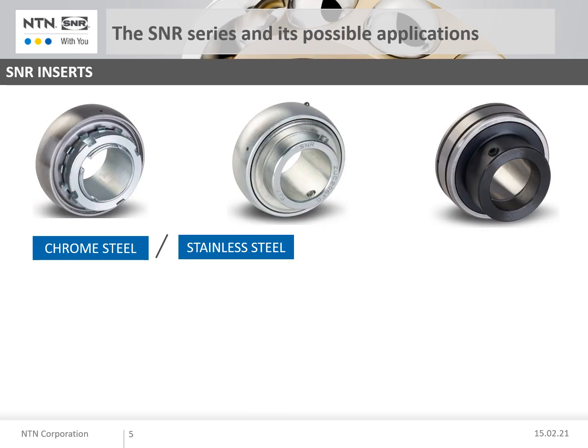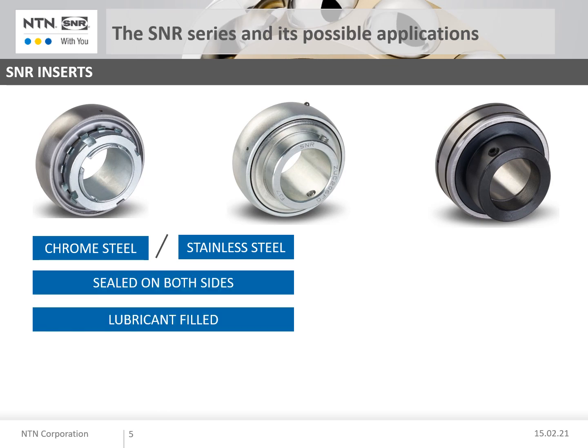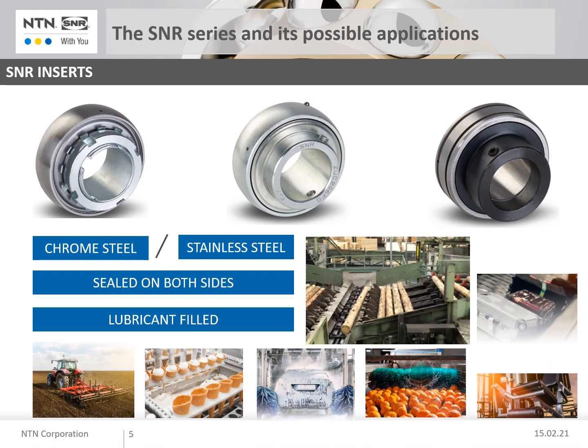SNR bearing inserts are made of chrome steel or stainless steel. They are sealed on both sides and filled with the correct amount of lubricant. All in all, the combination of bearing inserts and housings creates a varied portfolio for mechanical engineering and industrial applications.